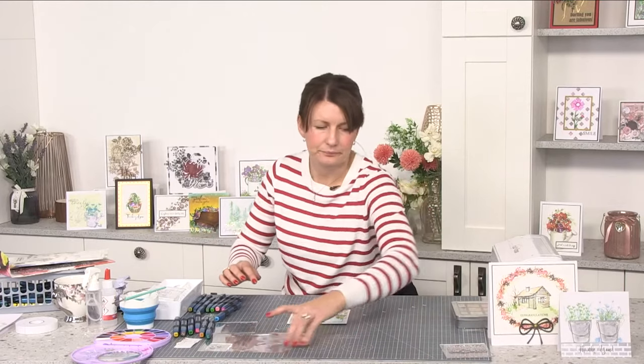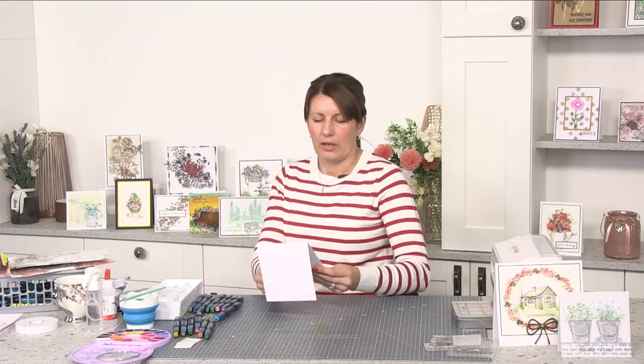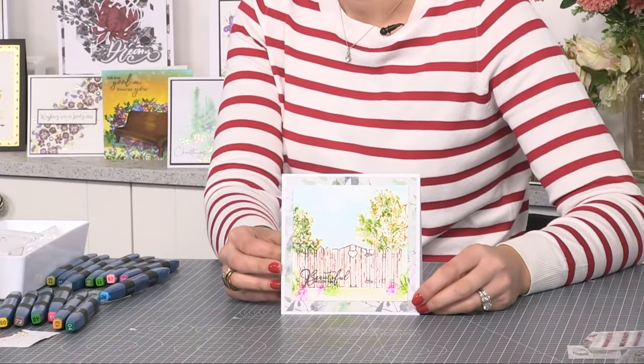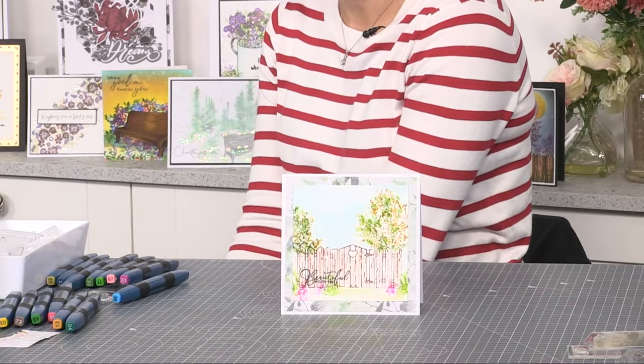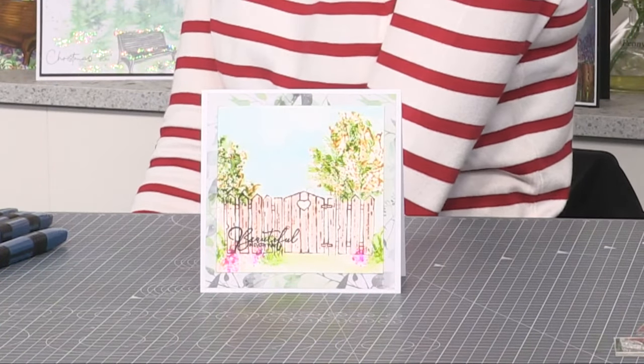There we have a pretty watercolor image on a card — I'll hold it up. These images look fabulous in frames too, so paint the image, pop it in a frame, give it to somebody special and they will never know that it is a stamp. I hope you like that one — so easy.